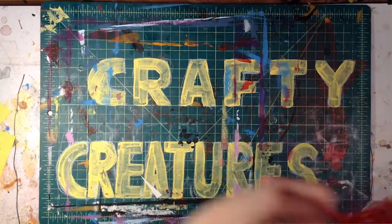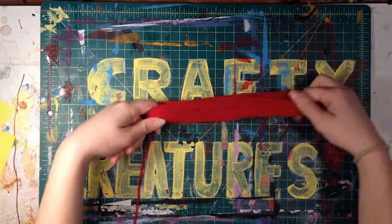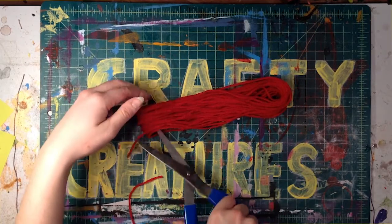First we are going to need to cut a whole bunch of yarn strands roughly six inches long, about the length of your hand.